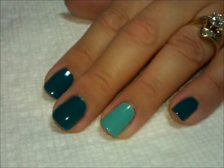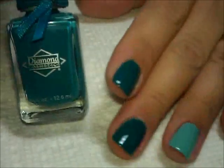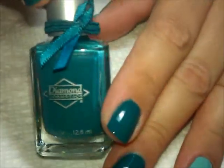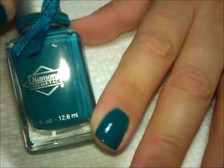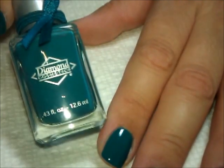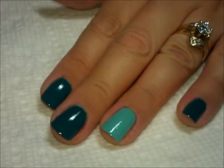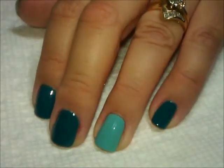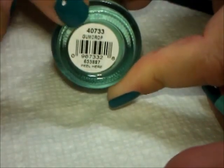Let's get started on this manicure. What I have on my nails — for this darker color — is a color I actually won last year on a Facebook contest for Teal Toes. I'll put a link to their page in the description box. It's called "Don't Teal My Heart Away." On the accent nails, which are my ring finger and my thumb, I have two coats of this color from Orly called "Gumdrop."